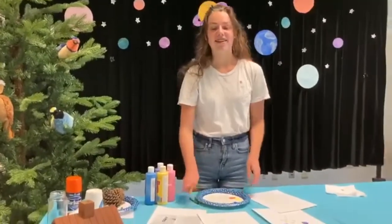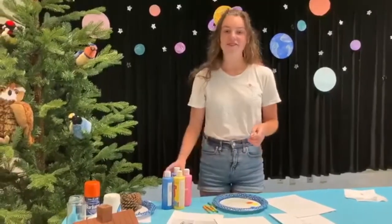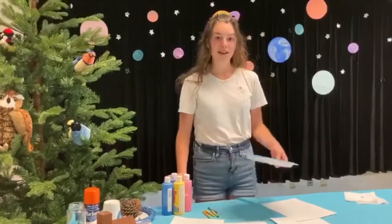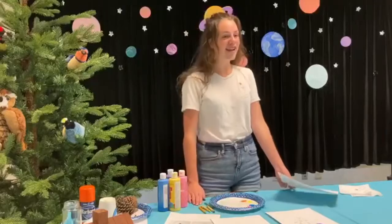So what you're going to be needing is some crayons to draw the stems, some paint to draw the flowers with your fingers, a paper plate for the paint, paper to put it all on, and some creativity.